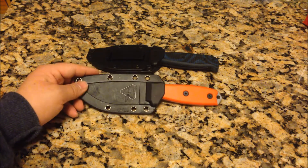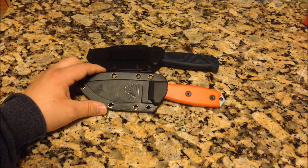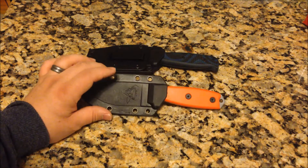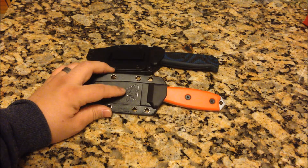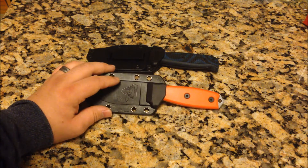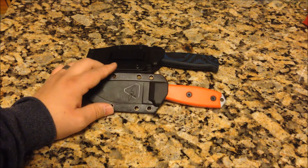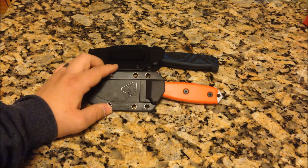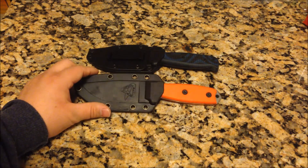The two knives before you are actually the same model. They're made by a brand called Essie Knives. This one with the orange handle is one of the older models from when they were referred to as RAT Cutlery, but because of branding issues they wanted to separate themselves from the Ontario RAT line, so they rebranded as Essie. These are the exact same knife.